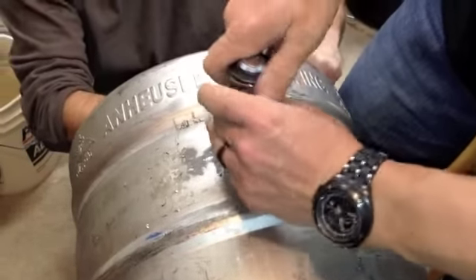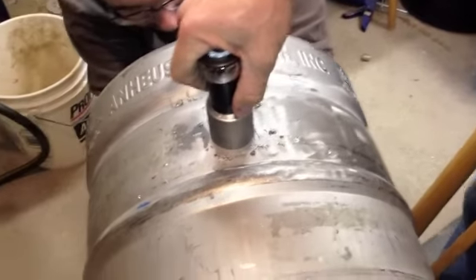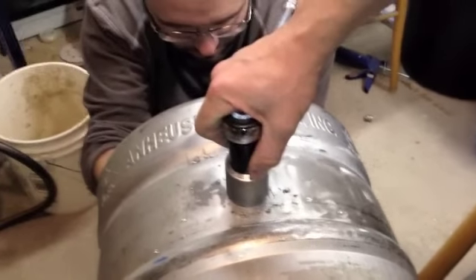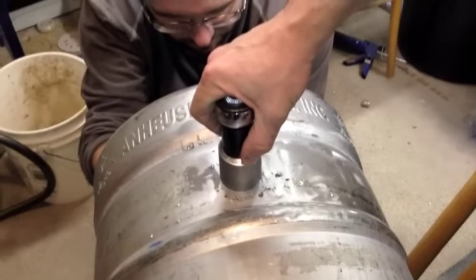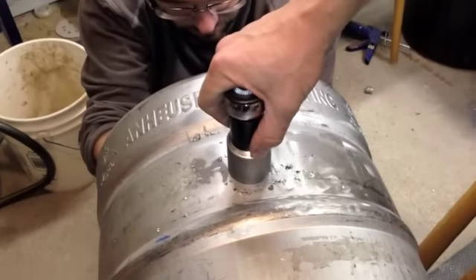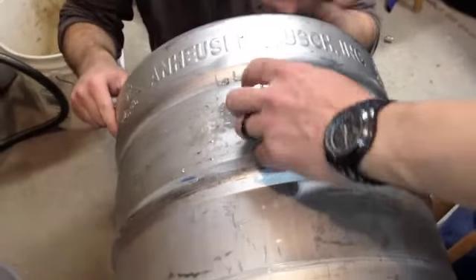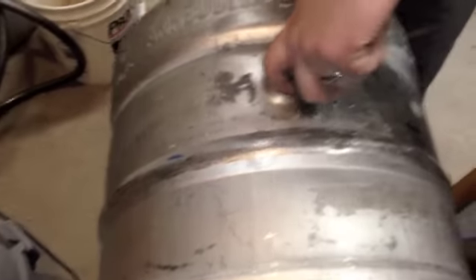It starts out a little tough, but then once you really get the groove going, it kind of eases up on you a little bit. You can mess around if you wanted to do different sizes. We're going with half inch because that's really all you need and that's the way most of the fittings come fairly standard. You can see there we got a little bit of a dimple.